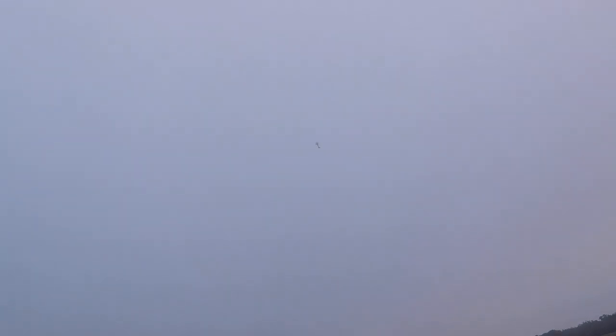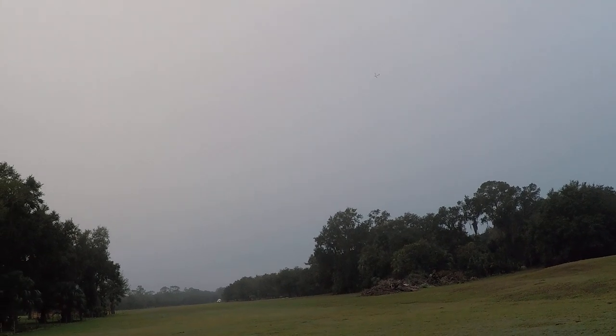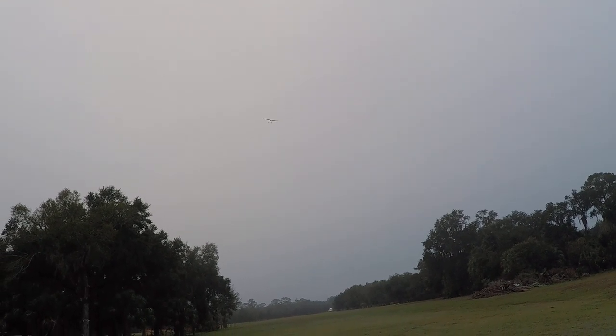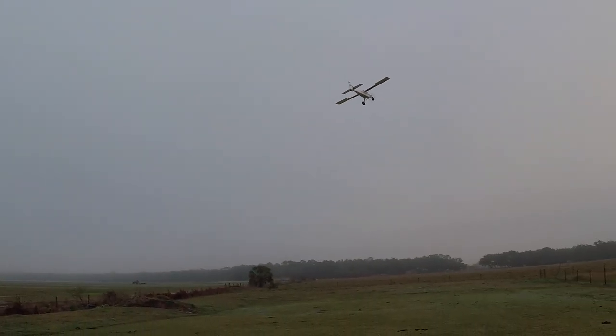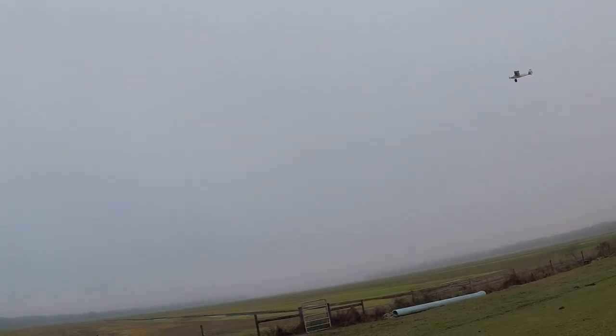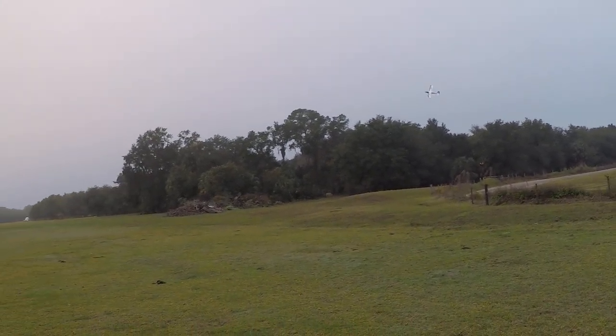A little windy out. Wind's out of the northeast right now, which is okay — great for STOL landing or STOL flying, as you can see there. Isn't that fun to do? See that? Kind of make the wind my friend there.